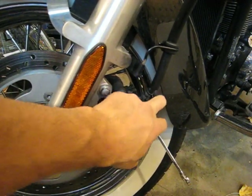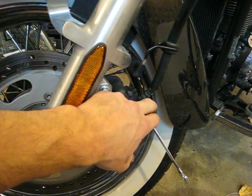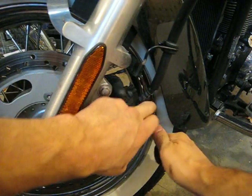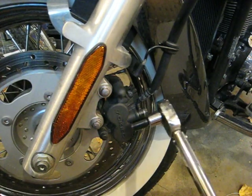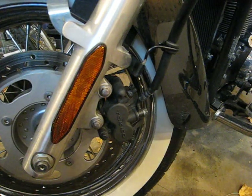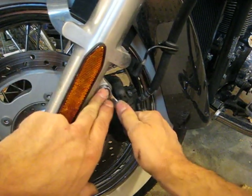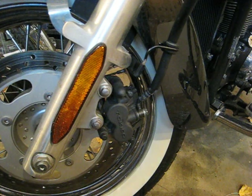The banjo bolt torque is 18 foot-pounds. Since I can't get my torque wrench in there, 18 foot-pounds is not very much and a standard box end wrench gives you more than enough. And that is the replacement of caliper brake pads on a Vulcan 900.